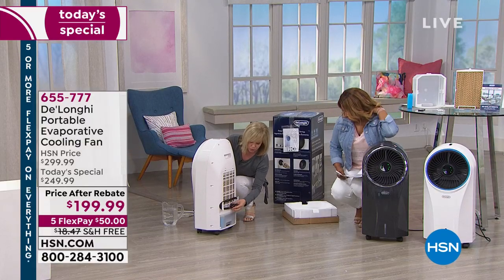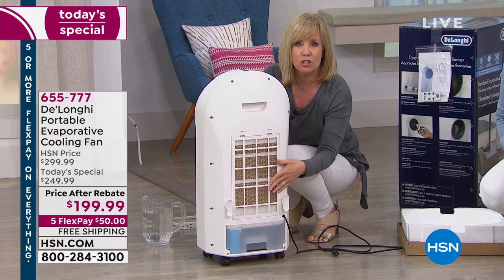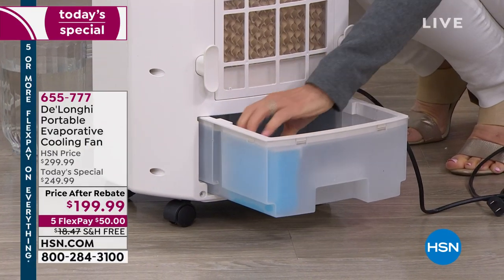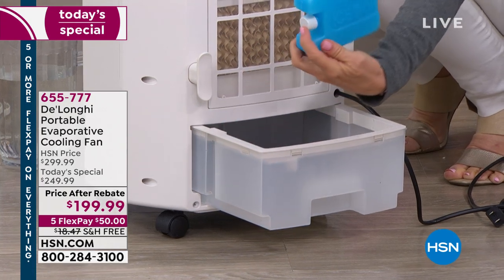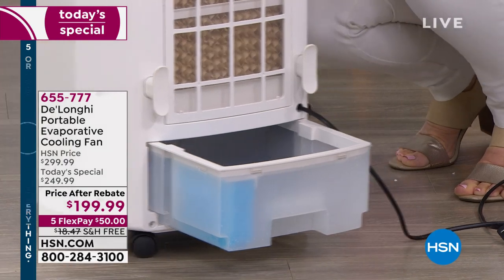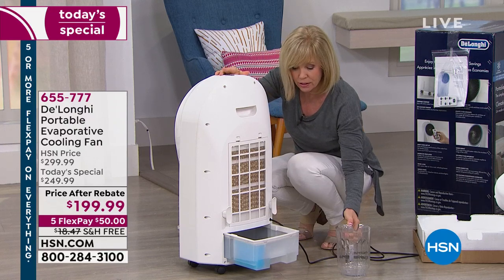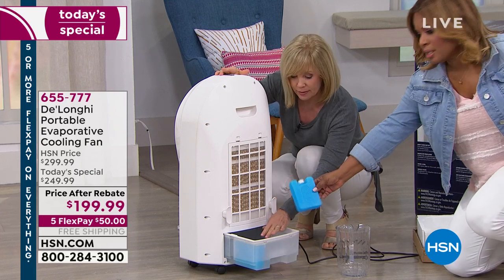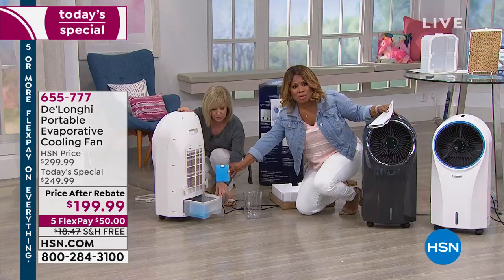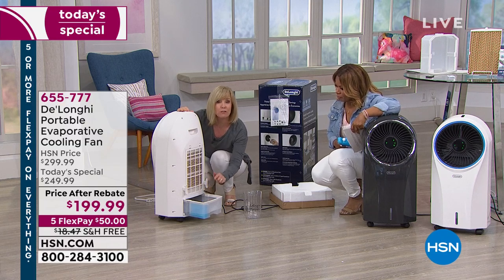It has a six-foot power cord. Here's your filter in the back — if the filter gets dirty, all you have to do is rinse it out. You never have to buy a filter. There's a bucket in the back where the magic happens. Fill it up with water — it comes with an ice pack. Put that in your freezer and freeze it, then pop it in. It holds a full gallon of water and will run for six hours. You can also add ice cubes if you want your water colder. You can buy extra ice packs at DeLonghi.com or at the drugstore.